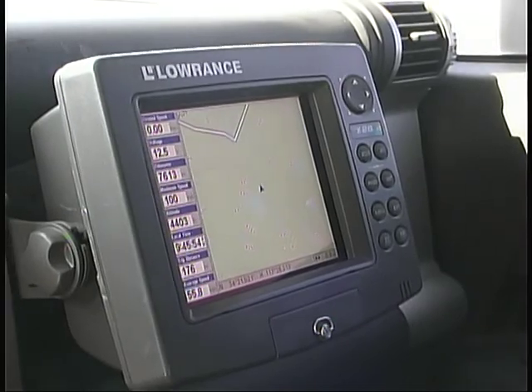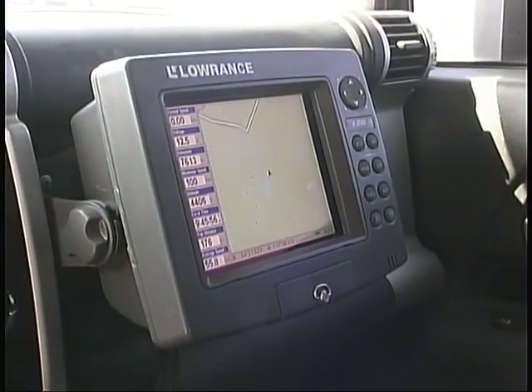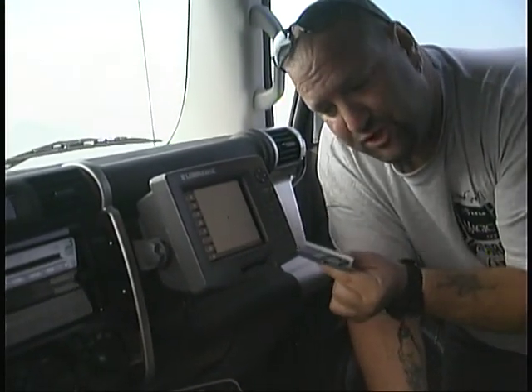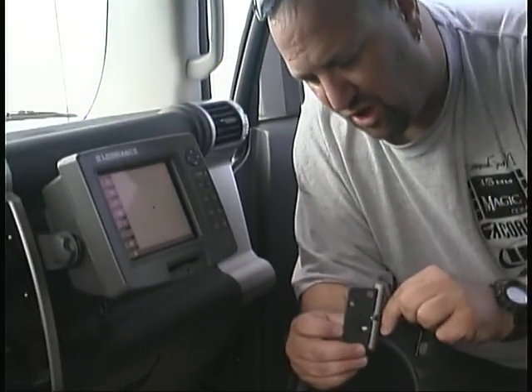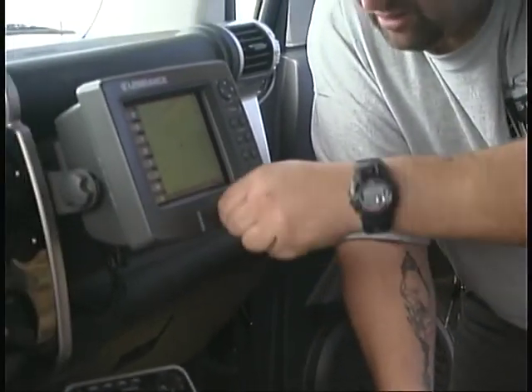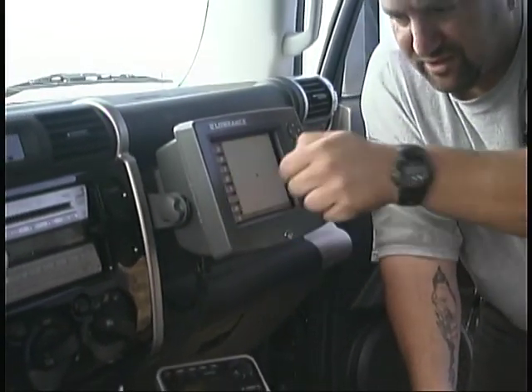Rescuing people is nothing if you can't find them. So we called Lowrance and got them to send us one of these brand-new units. Don't be fooled by the label on the front — this has a lot of prototype equipment in here. The really cool part is that even though it has a hard drive, it allows you to sync up and install custom maps using smart cards, so you can save or program in a lot of information.